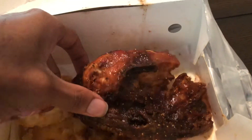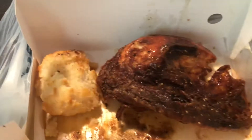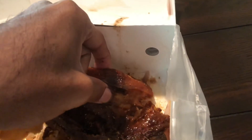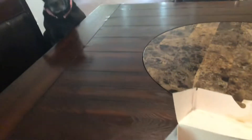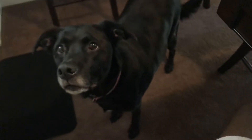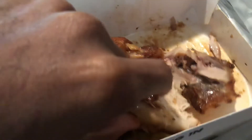They give you a big old piece of chicken, man. Look at this chicken, bro — thing is huge. Got a biscuit too. Ate the fries already, so let me do a quick full review for y'all.